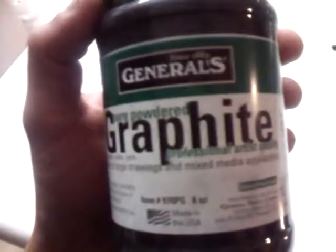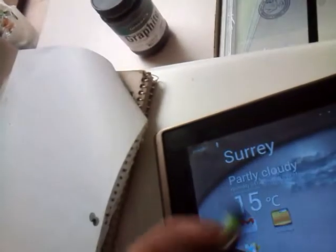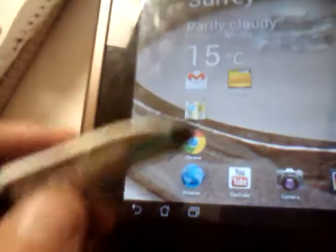Alright, check it out. So I took some graphite and cornstarch and silicone and I made a stylus — two styluses. It's this conductive polymer that uses graphite, and yeah, it works.